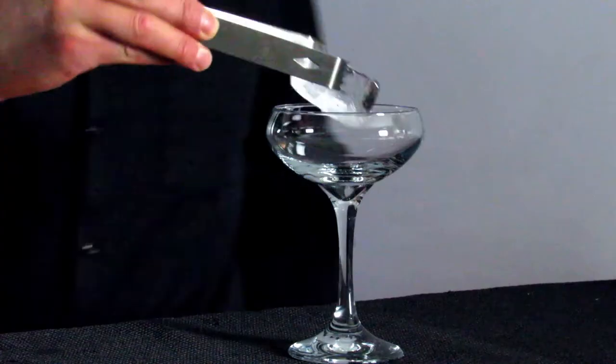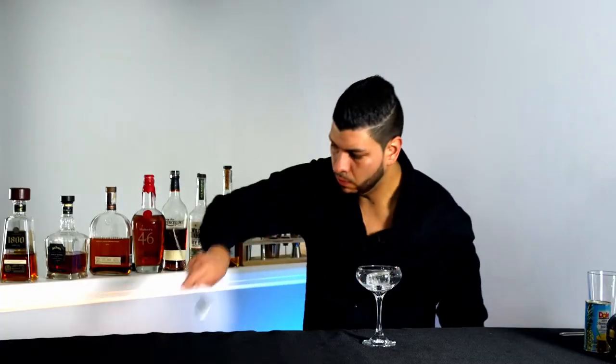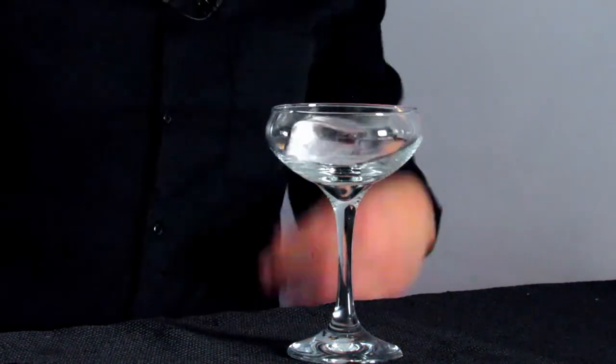I'm gonna start by chilling the glass. Next, I'm gonna discard the ice from the glass.